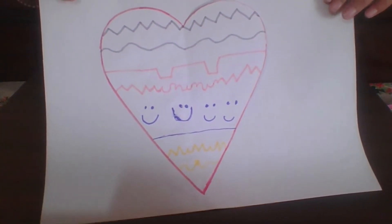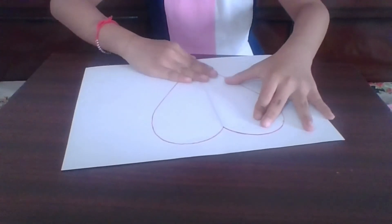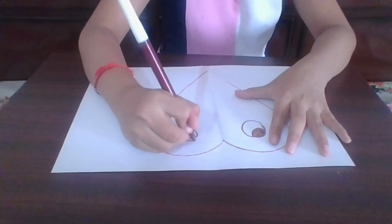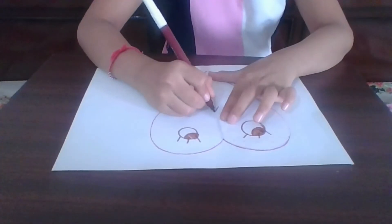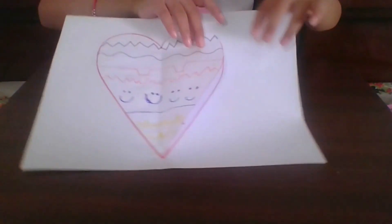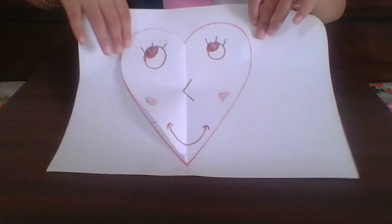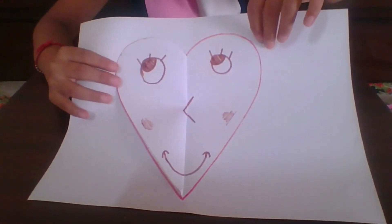Now I'm going to decorate the outer side. Now when you flip it, the decoration changes. There will be two decorations like that.